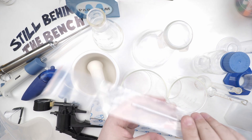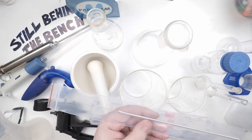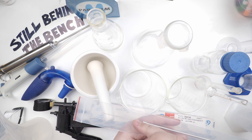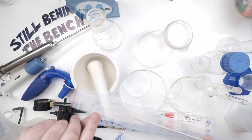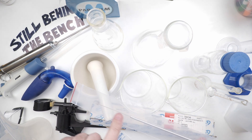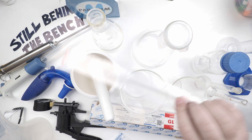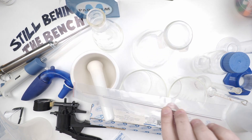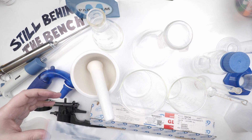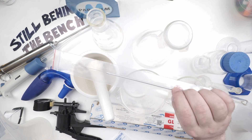This is called a loop, used for yeast and bacteria experiments. It's an aluminum rod with a coiled wire ending in a loop. The method is: you heat up the wire tip so you know there's no other bacteria or yeast on it, let it cool down, move it over to your sample and rub or dip it in, then move it over to your petri dish with agar and wipe it on. Close the petri dish, then heat the loop back up for your next sample.